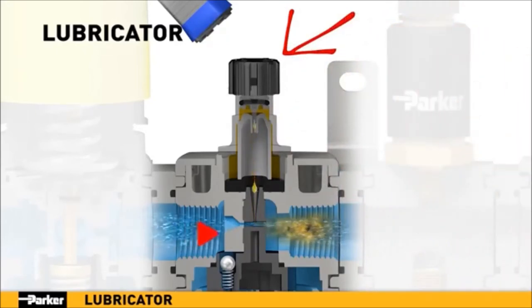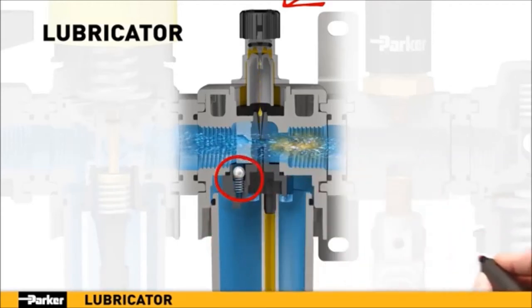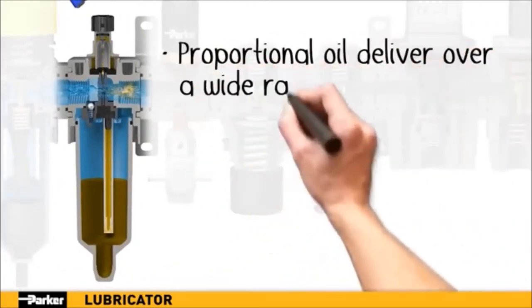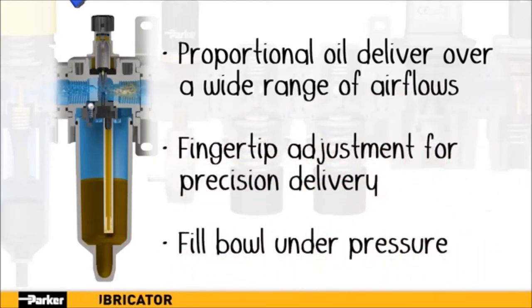The drip rate is linearly proportional to the airflow over a wide range of flow rates. Thanks to the spring-loaded check ball, the bowl can be removed and filled while the system is under full pressure, providing easy maintenance with no downtime. Parker's lubricator is designed for delivery precision over a wide range of flow rates, providing the delivery your components need with minimal loss in pressure.